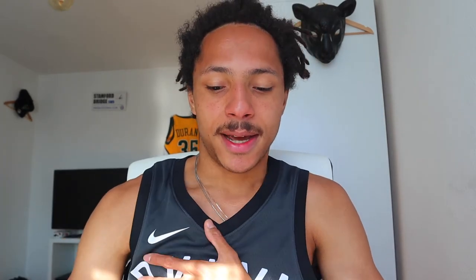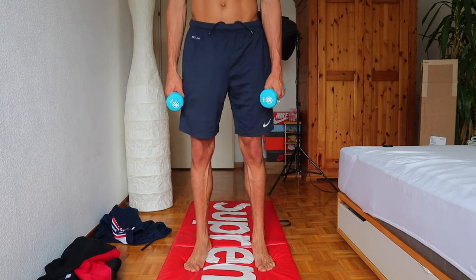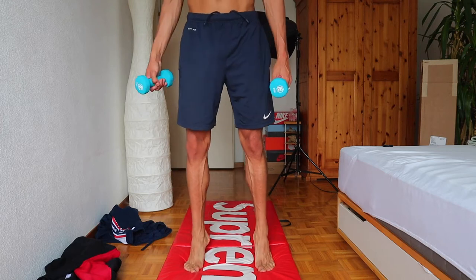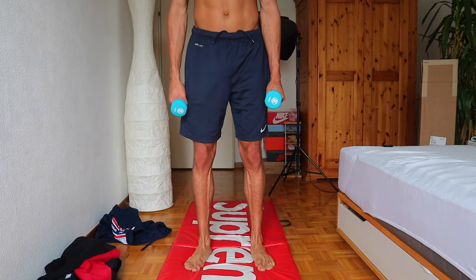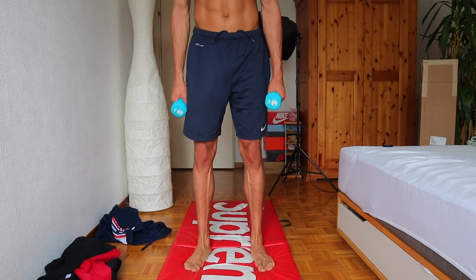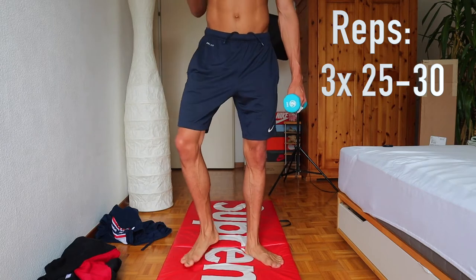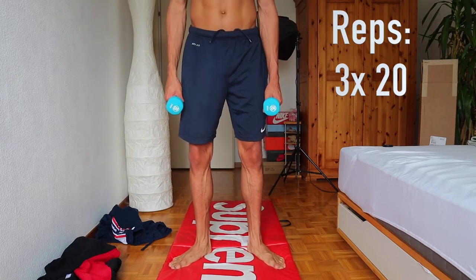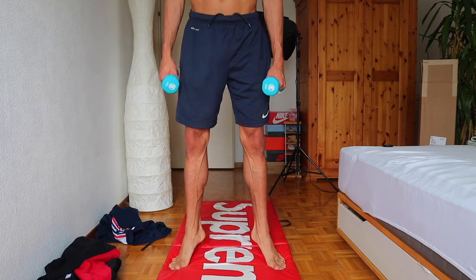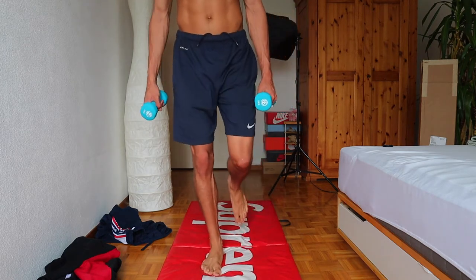Coming to the first workout: it's the calf raises. As you see, I did it with some weight — you just go on your toes, elevate, and down. Pretty straightforward. I do those three times 25. Then also the wide calf raises — I did that three times 20.